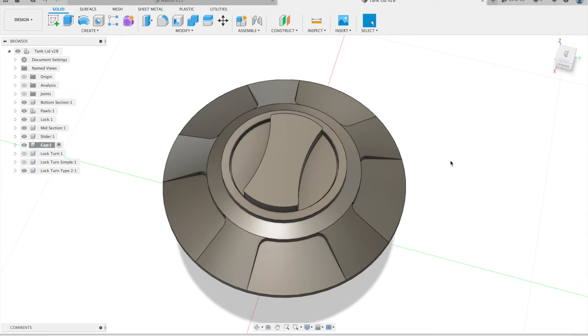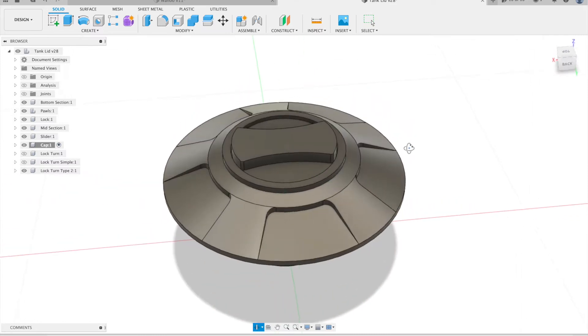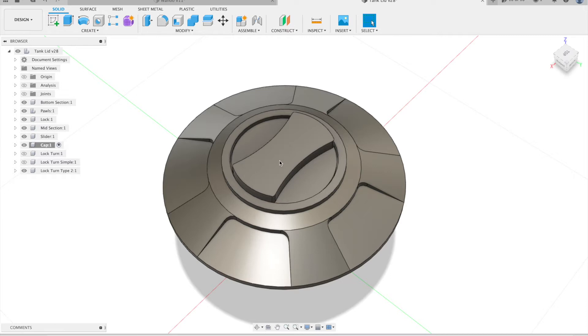This is the design that I've settled on for the cap. It's quite typical of one of the CNC'd aluminium tank caps. I've just added a big chunky locking mechanism to the top and then there's this 5-spoked design around the edge.